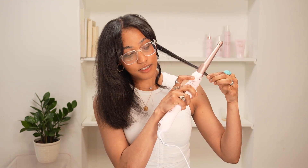The Beach Waver is super easy to use. You just clamp the end, push it away, hold for a few seconds, and then pull straight down.